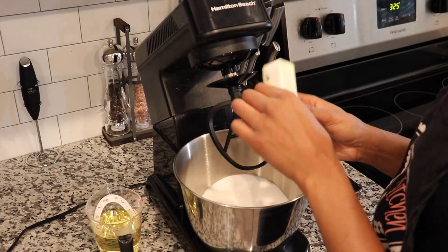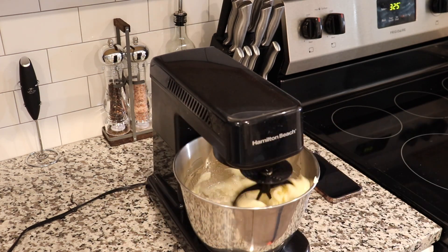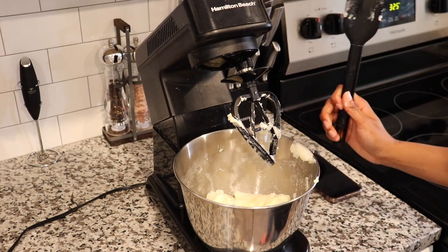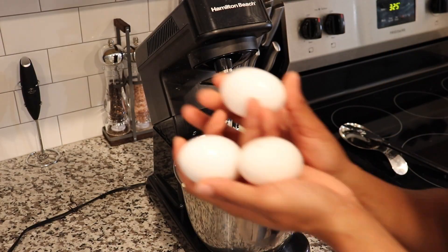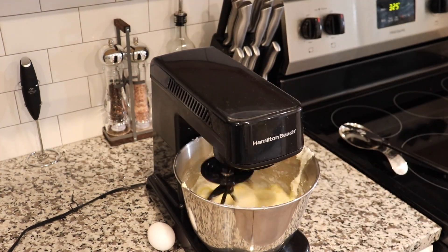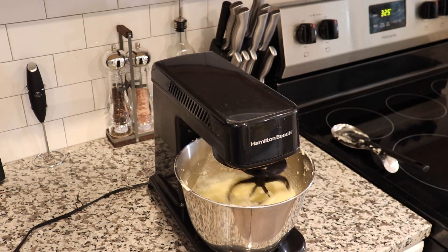Now we're going to mix together our sugar, oil, and butter. It's really important that your butter is room temperature. You just want to mix everything together until it's thoroughly combined. Use your spatula to scrape down those sides as it mixes. Once it's all mixed, we're going to add in our eggs one at a time. You want them to be room temperature, and it's important not to overbeat your eggs — just combine them until they're blended, then stop the mixer and continue adding the eggs.